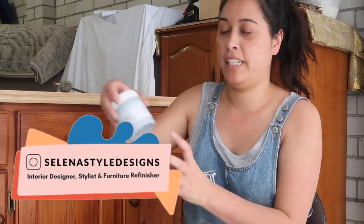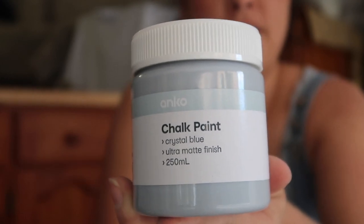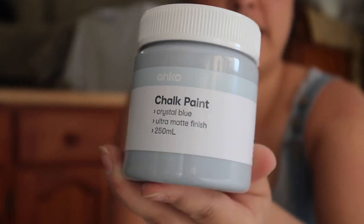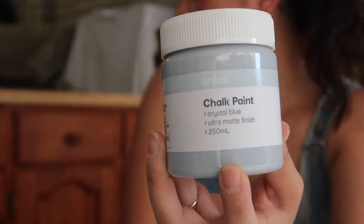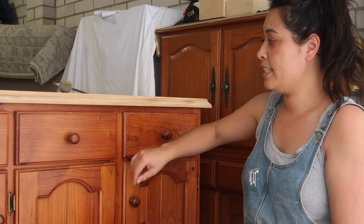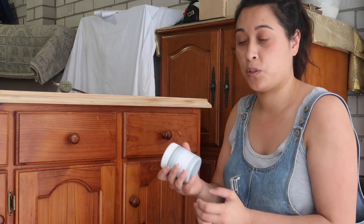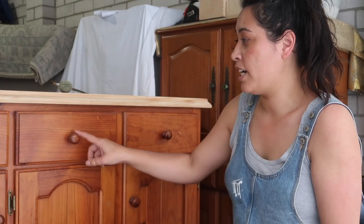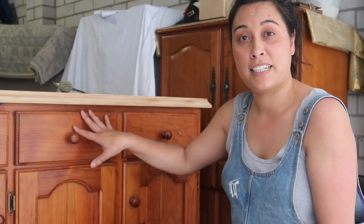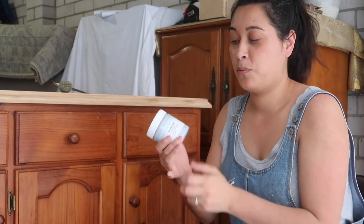Hi guys, so on today's flip I'm going to be reviewing and testing out Kmart chalk paint. I've never used it before and I'm really intrigued to see how this applies, paints, and lasts, especially on a fine piece like this. I've already given the top a sanding and I'm going to stain this with a whitewash finish, going for a coastal look. I'm also going to change out the hardware, so if you're interested, continue watching.